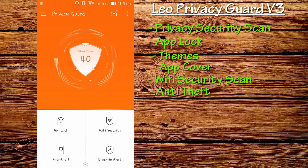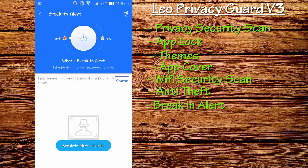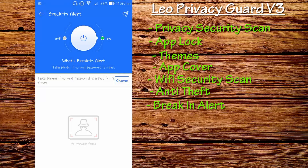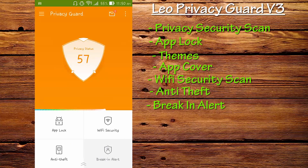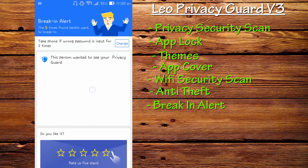The second feature I love about the new Privacy Guard in the latest update is Breaking Alert. What Breaking Alert does is simple — enable it, and if anyone tries to break into your phone or access applications locked with Privacy Guard, the phone takes a photo of the intruder. You can set the number of wrong password attempts, and if anyone inputs the wrong password the set number of times, a photo will be captured. Let me show you — I've opened Privacy Guard and triggered it to demonstrate.